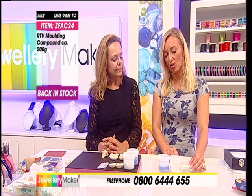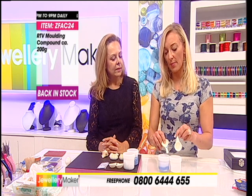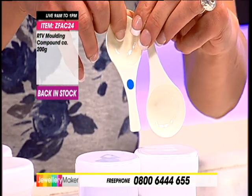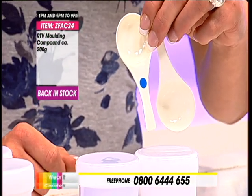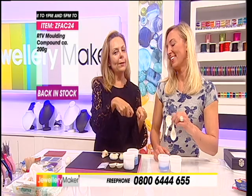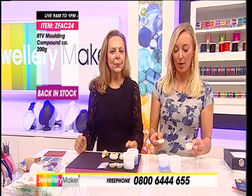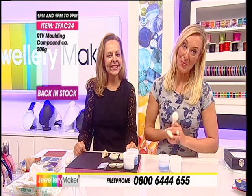I notice on the scoop that there is one with a blue dot and one without. It's idiot-proof - so you don't forget which scoop you've used for which pot, because obviously if you start dipping the blue into the white, then you're going to mix them up. So we're going to give you your price tag for these - they're back in stock, 200 grams.